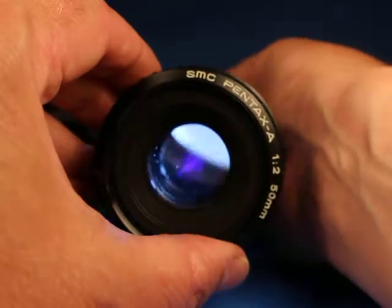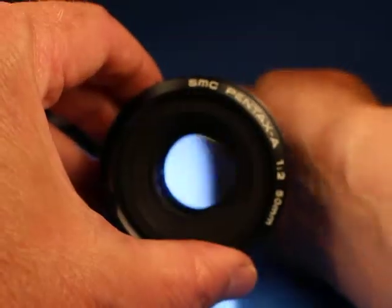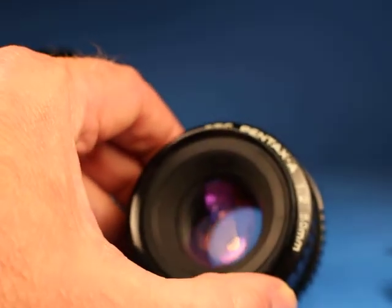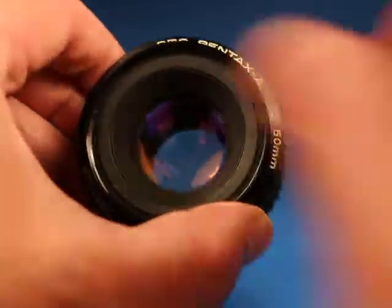I do see quite a bit of internal dust — be aware of that. That usually doesn't affect picture quality much, if at all.